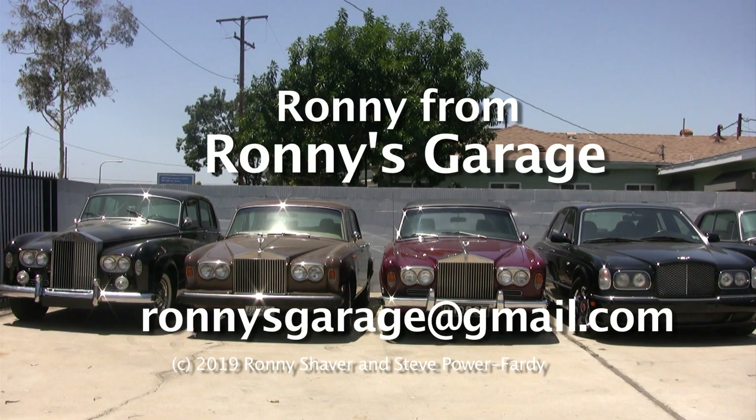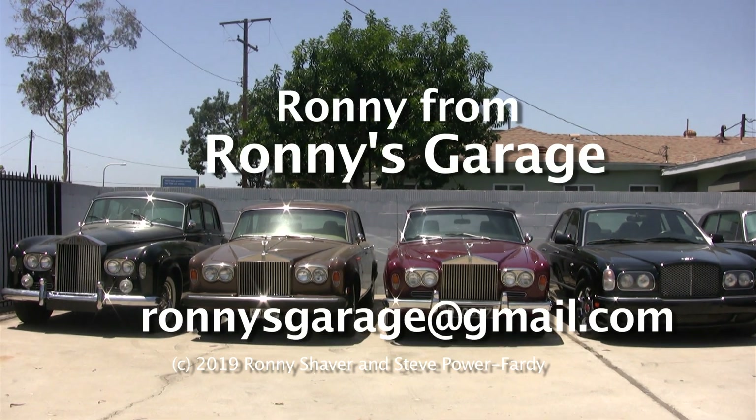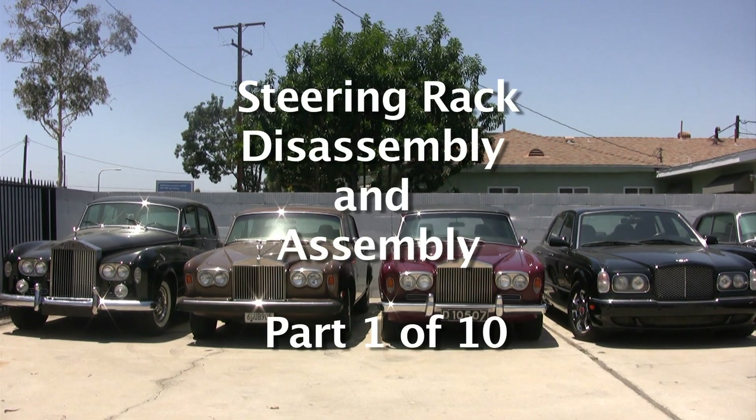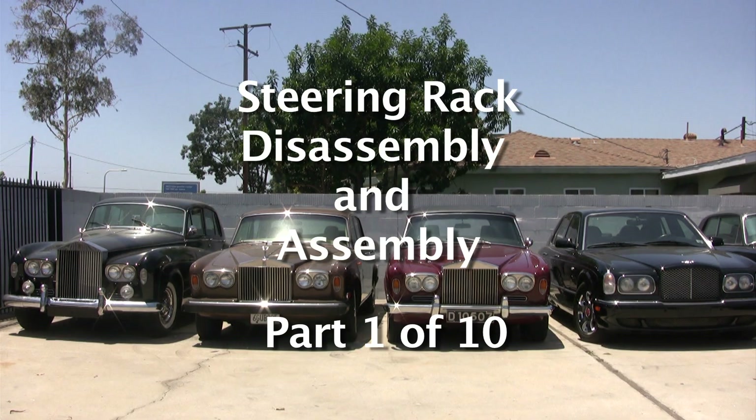Hi, I'm Ronnie from Ronnie's Garage. Today we're holding our monthly tech meet at my shop and we're going to be working on steering racks. I'm going to show you how to take them apart, put them back together and hopefully make them work. We can walk down over here and I'll start talking about these things.